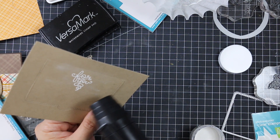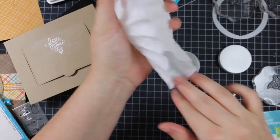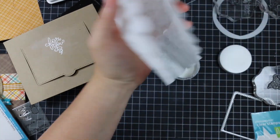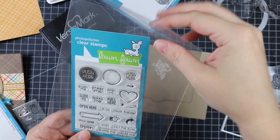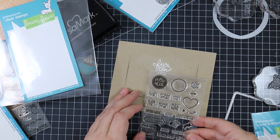I stamped 'for you,' which felt very appropriate, then melted it with my heat tool. After funneling the excess embossing powder back into the container and putting the lid on, I removed the anti-static powder with my fingers.